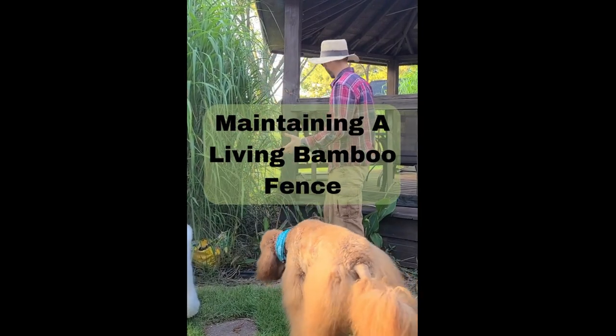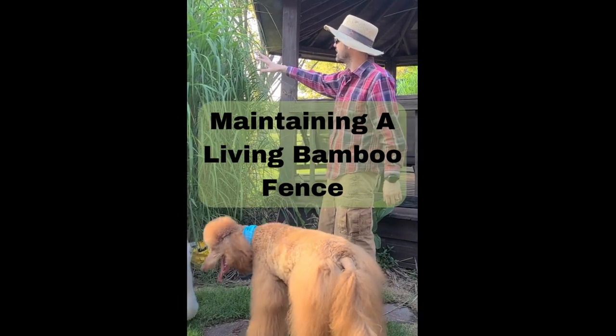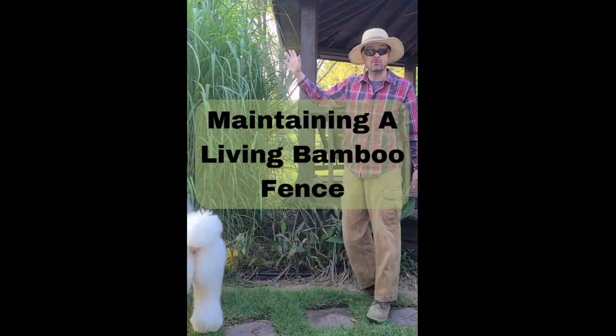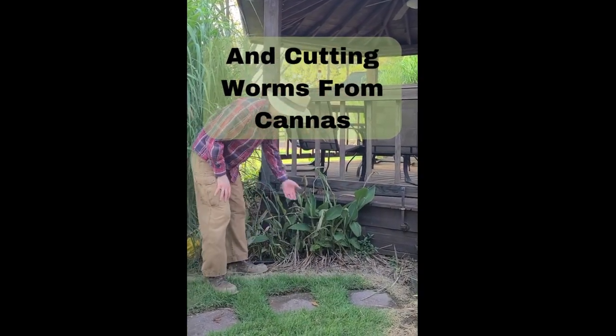Today we're working in the garden. You can see we've got some bamboo here that we have planted to make a natural fence. You can also see that we've planted some cannas here.